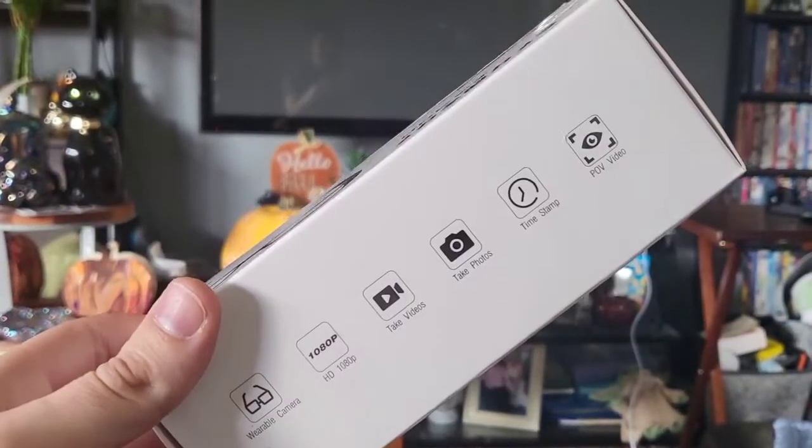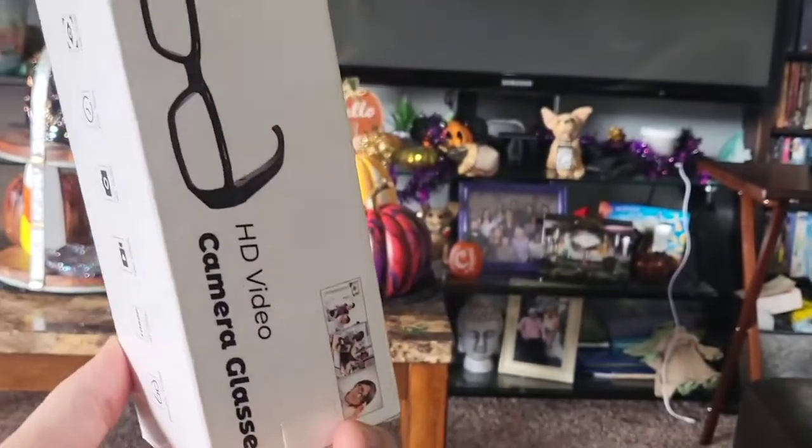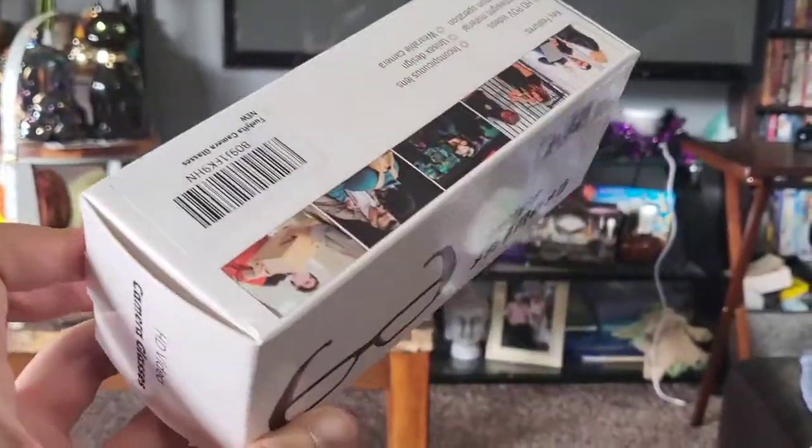What's up guys? I'm Mr. Alan Seam. We're taking a look at these awesome HD camera glasses that shoot in 1080p HD video. Let's see what's in the box.